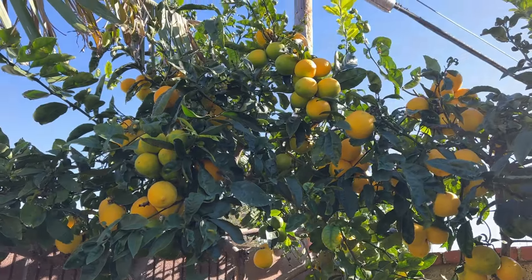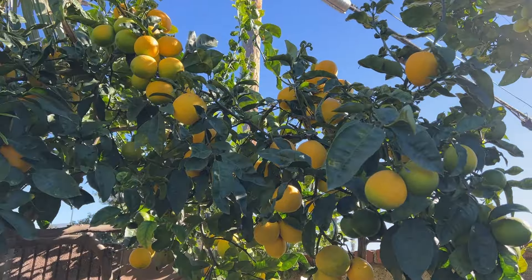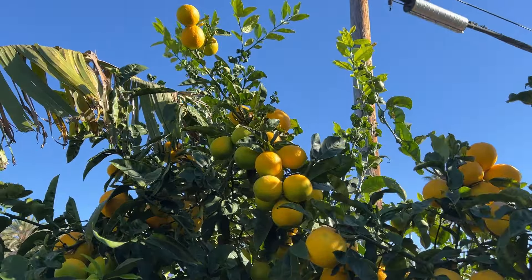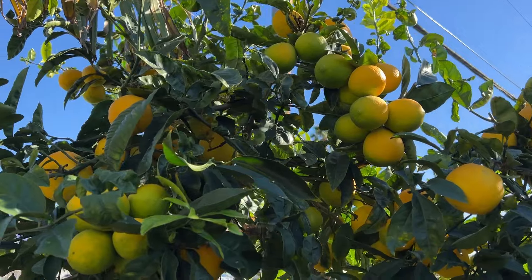A tree that you can use in multiple things — cooking, drinking, whatever you want, even cleaning. If you have a little bit of land somewhere, a lemon tree is actually very useful.